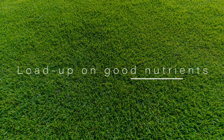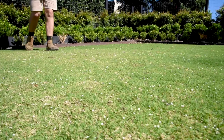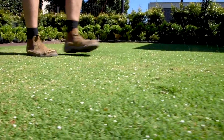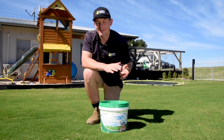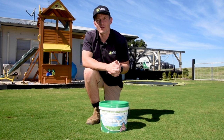Load up on good nutrients. Autumn fertilising prepares your lawn for the winter months. It encourages prolonged growth to ensure a thick coverage and extended colour. This application will be the most important one for the year. Apply a slow-release granular fertiliser and as it breaks down it will slowly release nutrients to your lawn for up to 12 weeks.